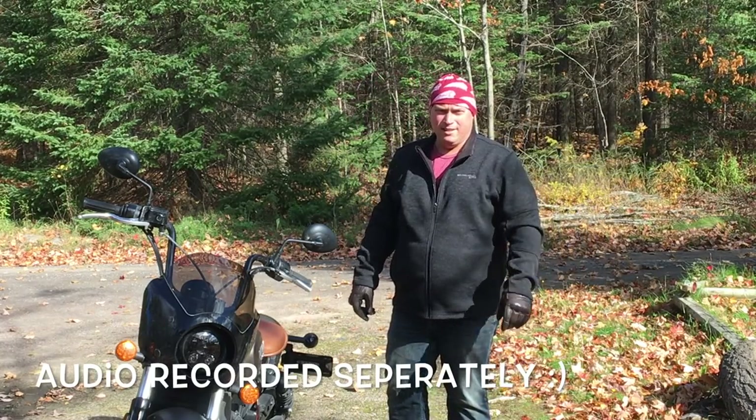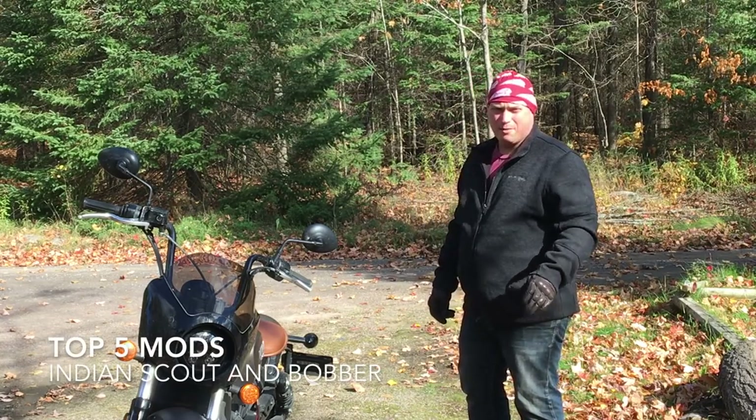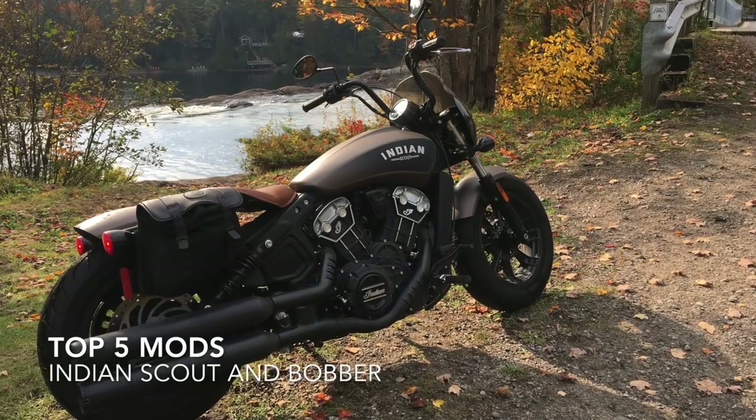Hey everyone, CanadianRide705 here. These are my top 5 modifications for the Indian Scout Bobber, and they mostly apply to the Indian Scout as well.